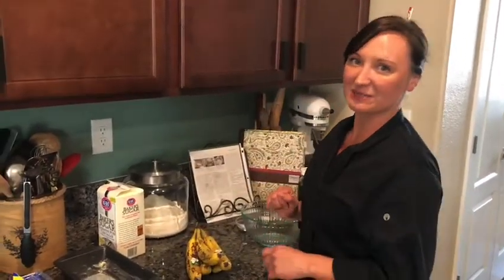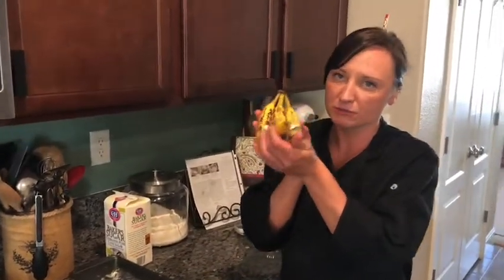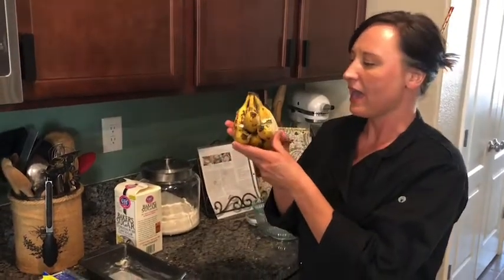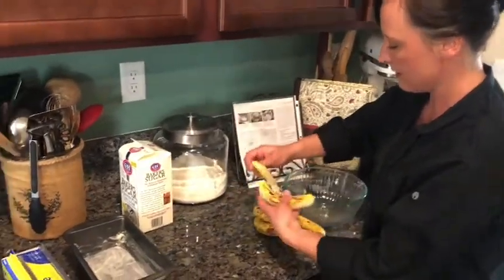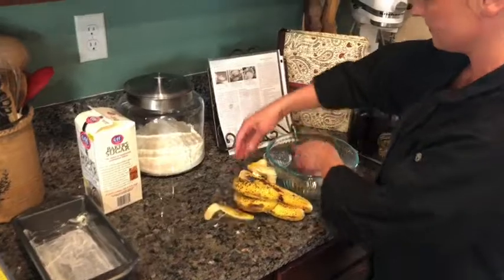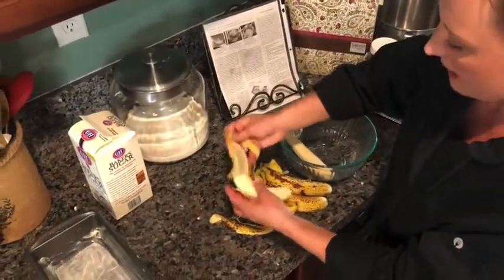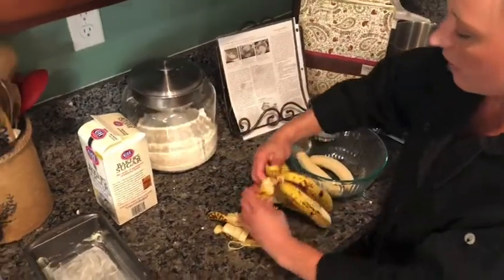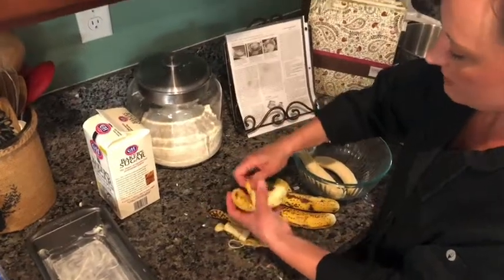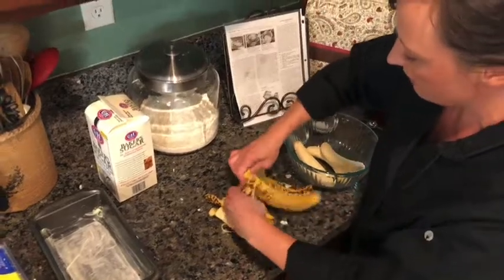Today we are going to be baking banana bread, because I have these sad bananas that nobody wants to eat. We forgot about them, put them in a funny spot, and now I'm going to make them into happy banana bread. The first step is you peel the bananas and put them in a bowl. I put my hair back, washed my hands, and got all my ingredients out in one spot — that saves time and frustration from running around the kitchen.